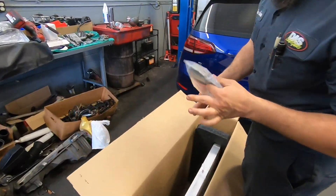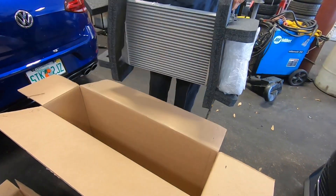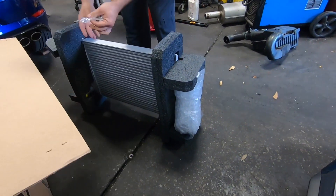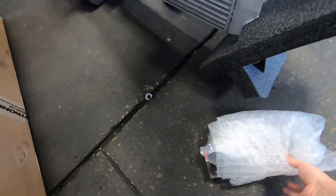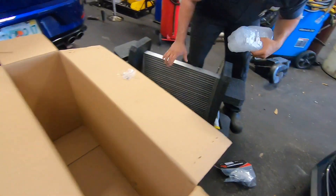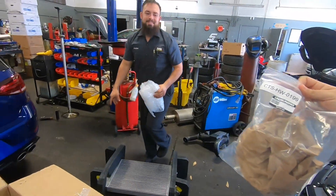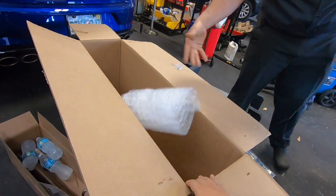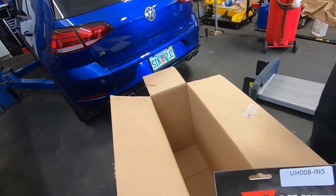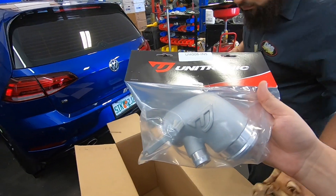We're getting everything unboxed. We got an intercooler — we're going to make sure everything is there before we pull it all apart. You'll want to compare it to the stock one when you pull it out. And over here we got a CTS turbo muffler delete, which I'm pretty sure doesn't do anything significant, but it can't hurt. And this is the Unitronic turbo inlet, which I do believe does quite a bit — a lot of dyno data shows it makes a pretty big difference. Everybody says if you're going to do something, at least do the inlet.